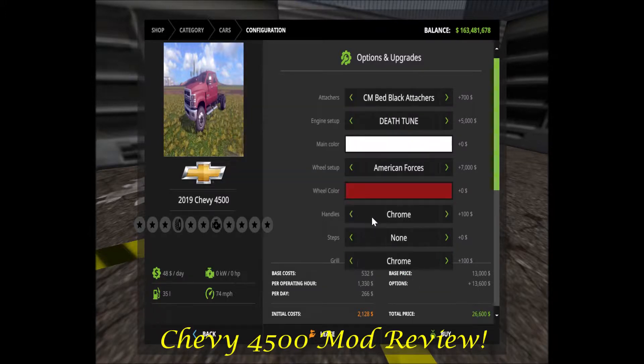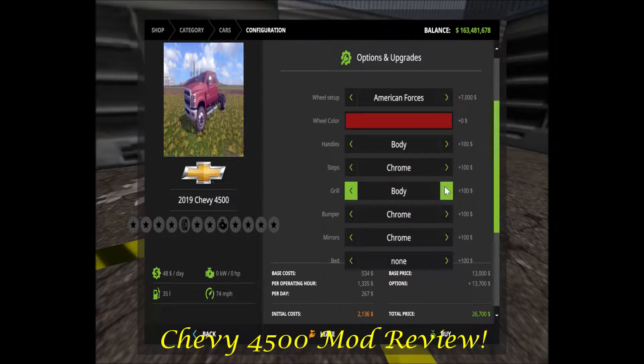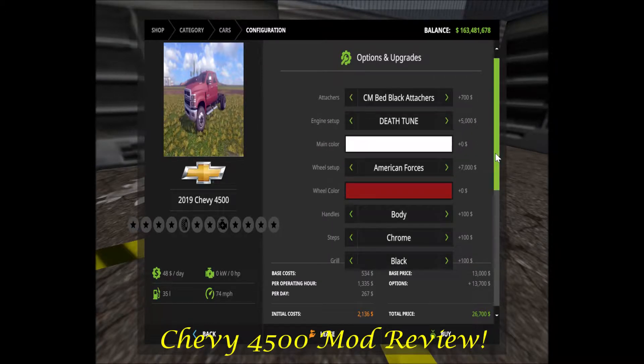Really nice there. Handles — you can go chrome, black, or body color. Steps: none, black, body color, or chrome. Grill: chrome, black, or body color. Bumper is chrome, body color, or black. Mirrors are the same — chrome or black.